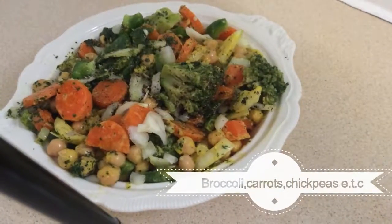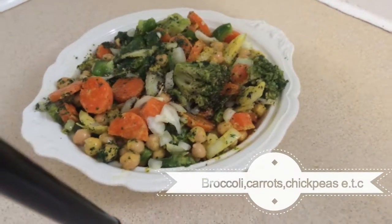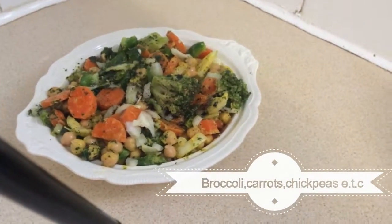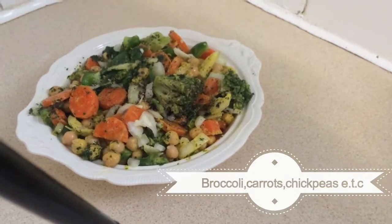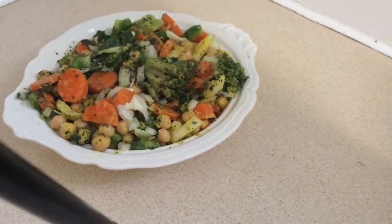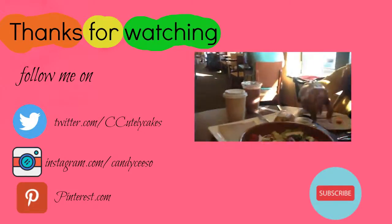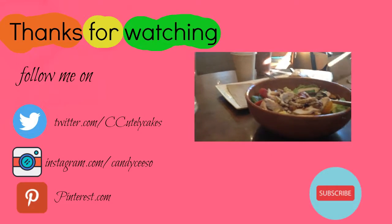The finished broccoli and garbanzo bean salad. Give it a try. Thank you.